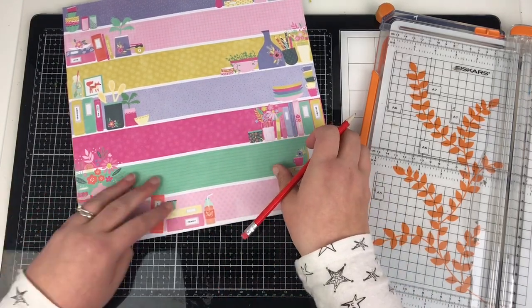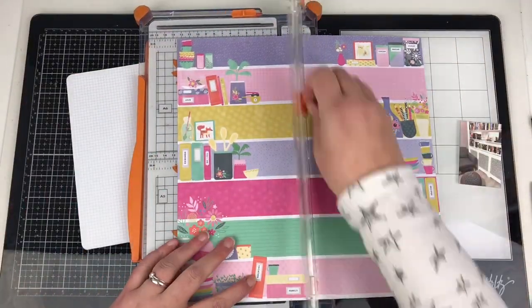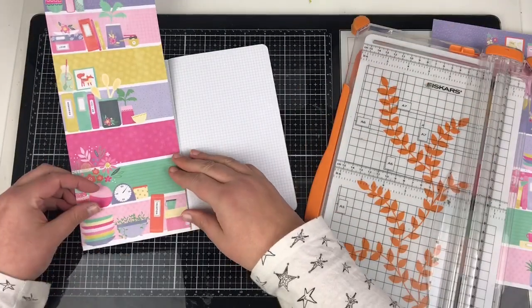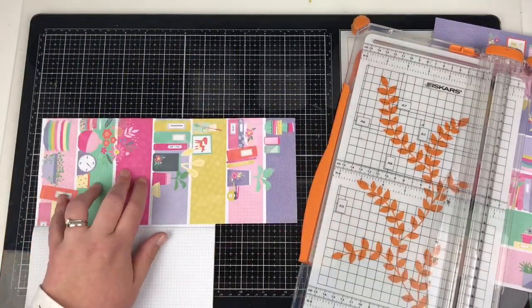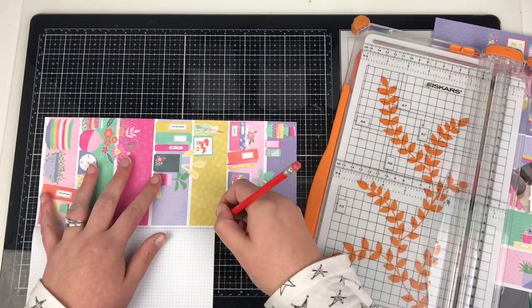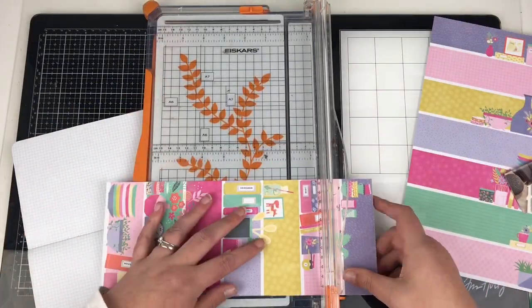To me, small photos work really well in a traveler's notebook. This isn't something you see very often from me on my channel, but it is something that I am working in more and more, especially with small photos — they really lend themselves well to traveler's notebook layouts.